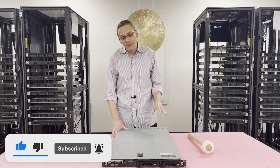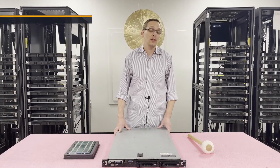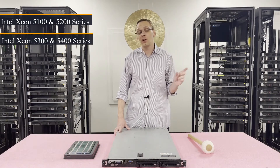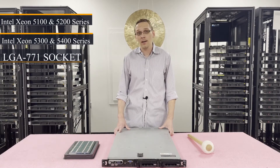First things first, this system has two CPUs. It utilizes a couple of different types of processors. You can use the Intel Xeon 5100, 5200, 5300, or all the way up to 5400 series processors, which is an LGA 771 socket.